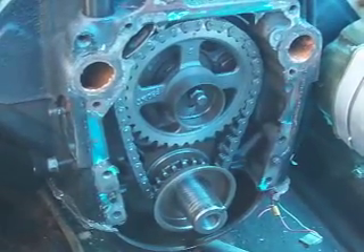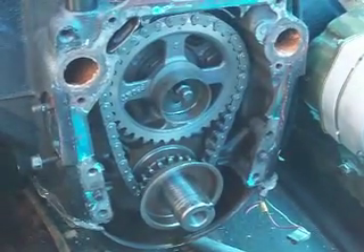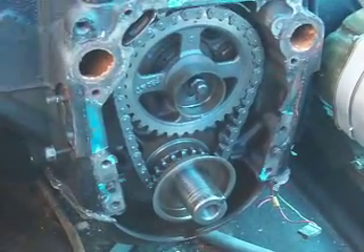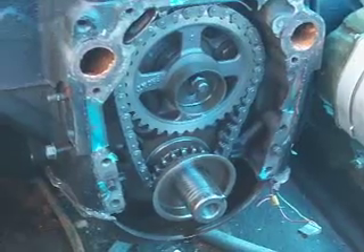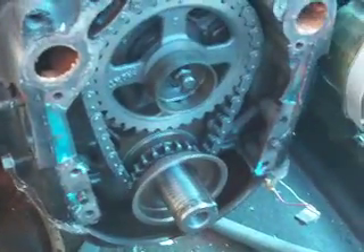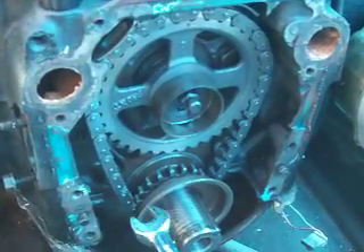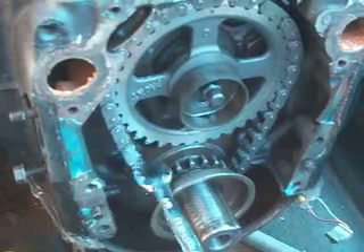This is Dr. Gill in Boatland. What we have here is a 455. It only has about 200 hours on it. Somebody had rebuilt it and they had put in one of these stretch-o-matic timing chains.